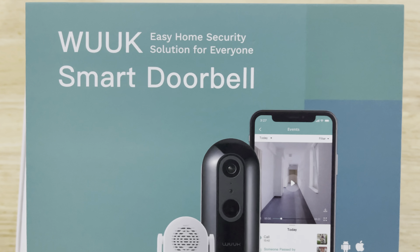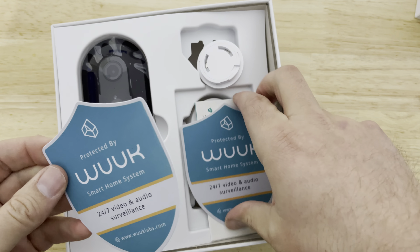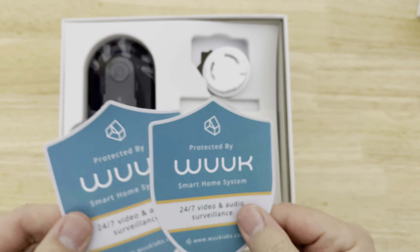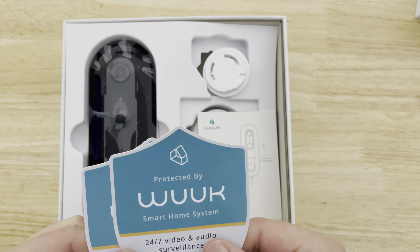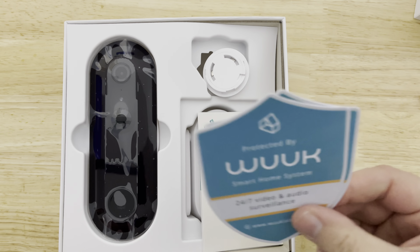Their colors and design are pretty nice. You get some stickers — it's kind of worth buying this just for the stickers. People put up fake cameras, robbers see the stickers, they go on to the next house.